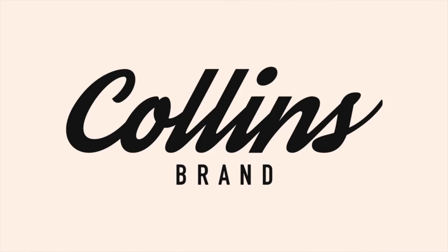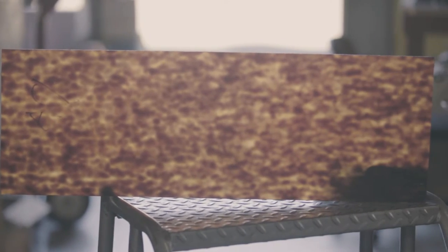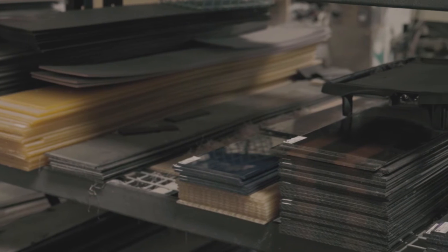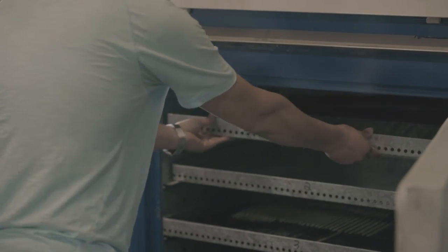It all starts with a piece of acetate plastic. This material actually derives from cotton and it's pretty flexible. A lot of people don't realize that you can actually bend your frames to fit your face. The acetate comes in sheets and is first cut into bricks, which are then oven cured to optimize their consistency.